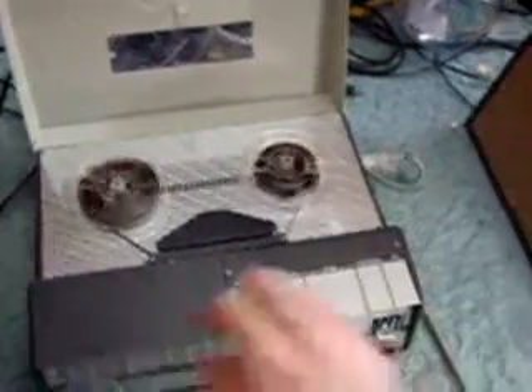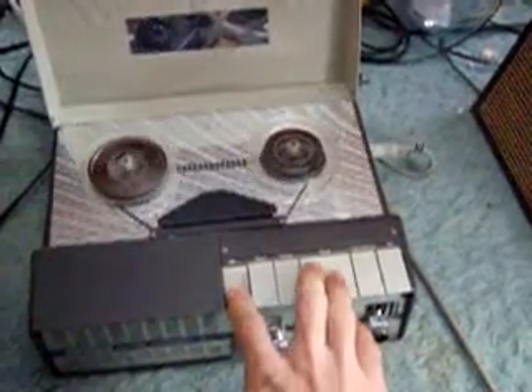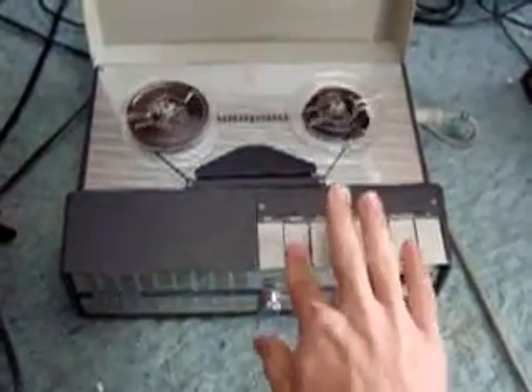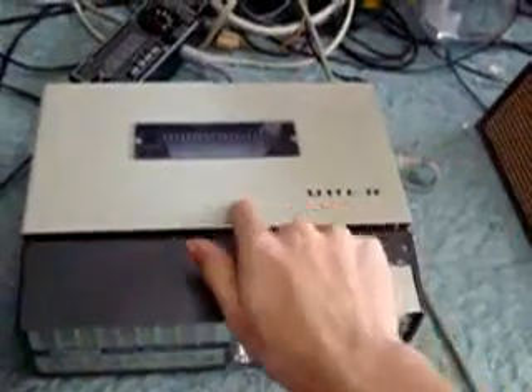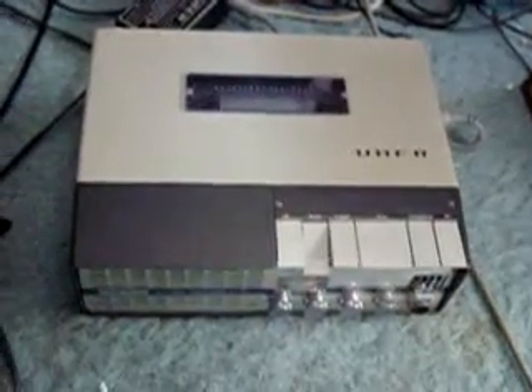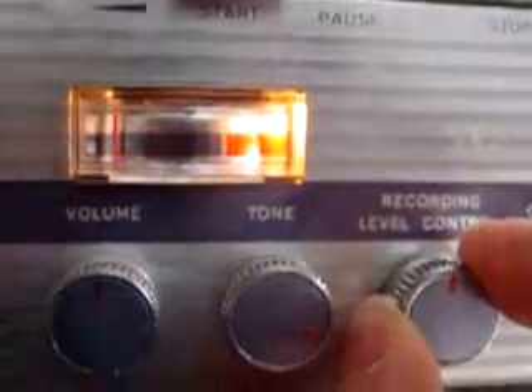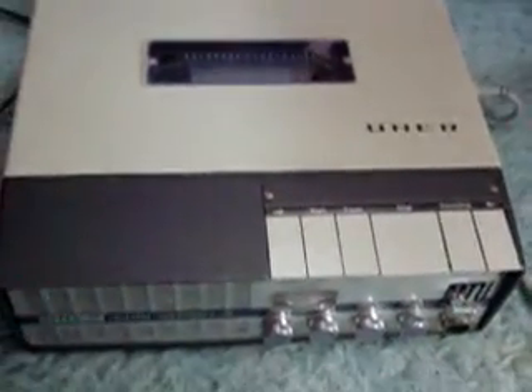So if anyone really knows what's going on, please tell me. Because I would really appreciate it if I could have this machine be reliable. Earlier before I made the video it was just constantly going in and out of the speed.